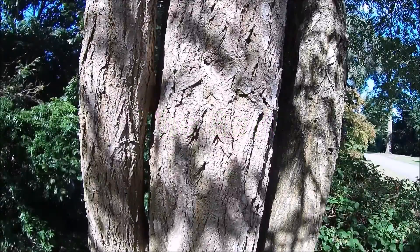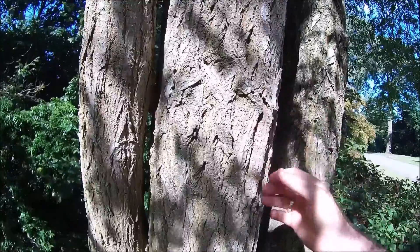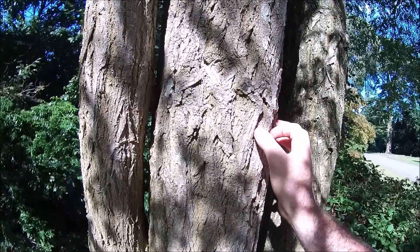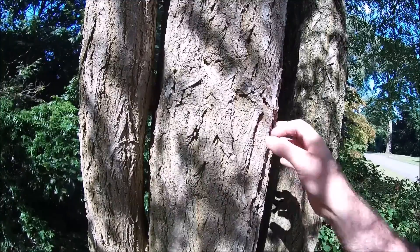Here we can see the notable, pale, almost cork-like bark. This tree has a very thin cambium layer, and is also prone to a range of pathogens such as ganoderma and honey fungus.